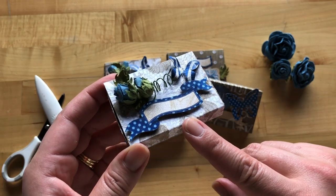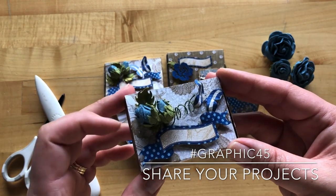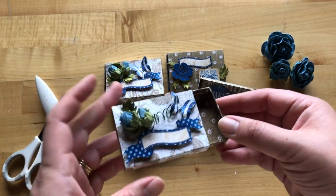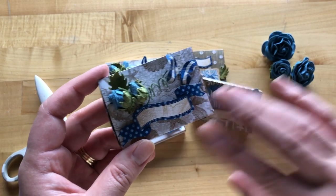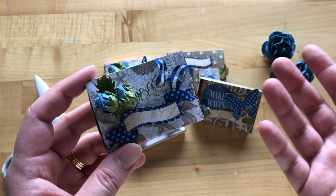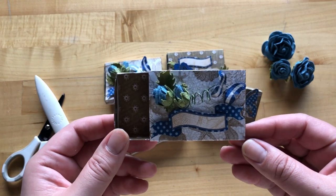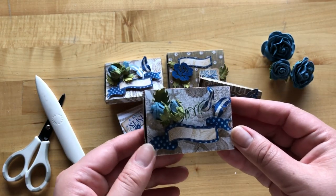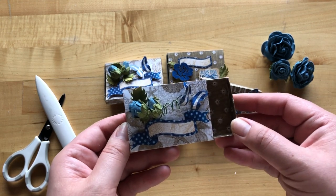We hope that you've had as much fun as we have creating these little matchbook boxes. When you're finished, be sure to share your projects with us on Instagram using our Graphic 45 hashtag, or join us on our Graphic 45 community page on Facebook. We thank you so much for participating, and if you're looking for more tutorials like this one, subscribe to our YouTube channel and hit that notification bell. We hope you're all staying safe out there and happy paper crafting!